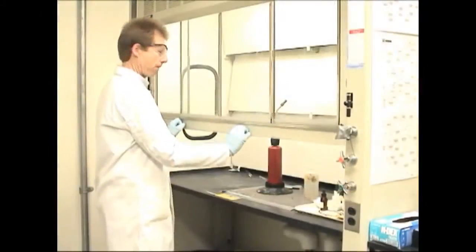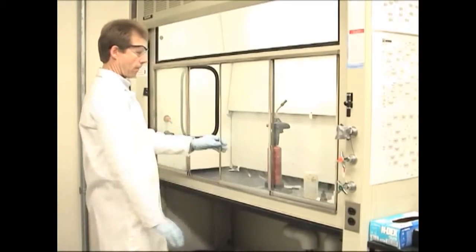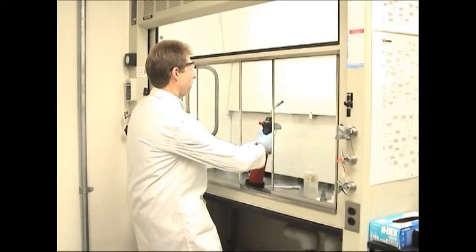Some hoods have a combination sash that can be opened horizontally or vertically. In this case, the sash is lowered, then a horizontal sash is adjusted to provide protection from explosive reactions or chemical splashes.